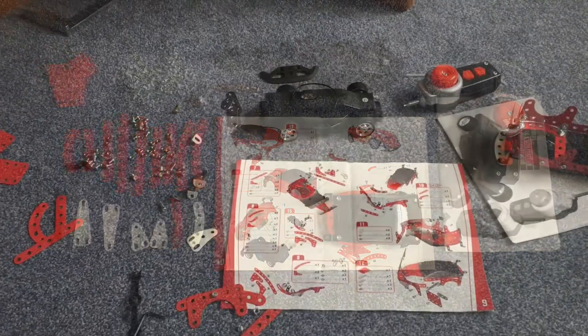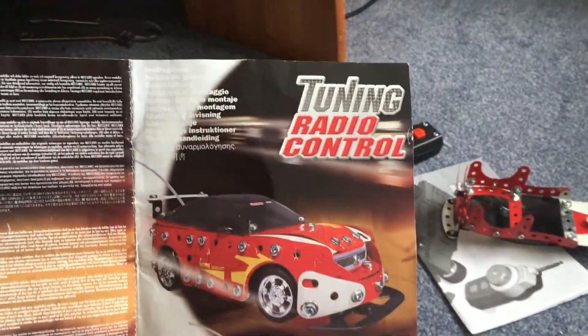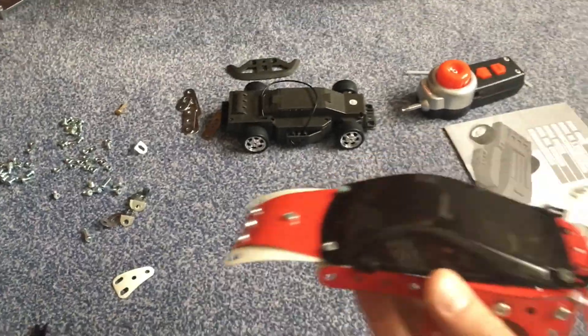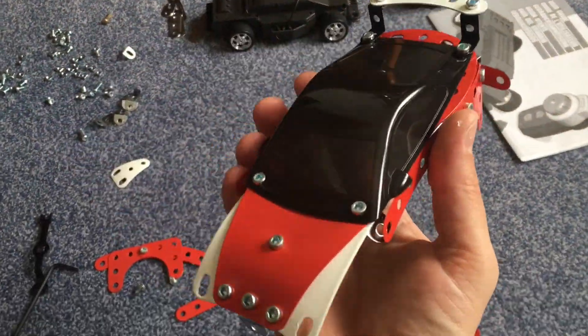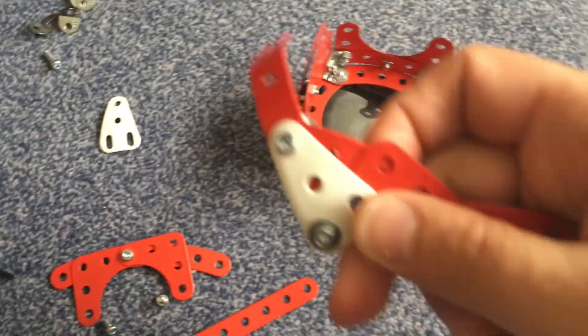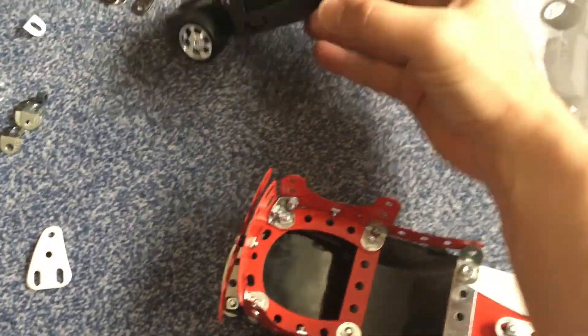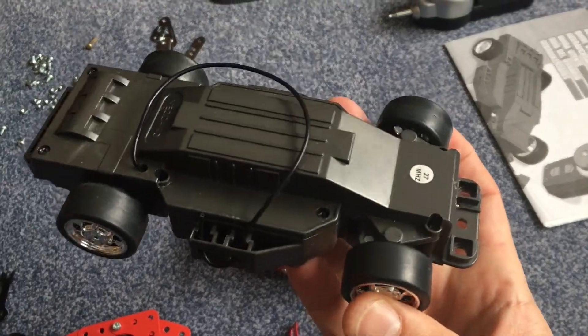Hi guys, this Meccano 6952 tuning radio control kit car came in today. We have already started to assemble the body. This is the left front fender. It looks like the chassis has a reasonable dust protection.